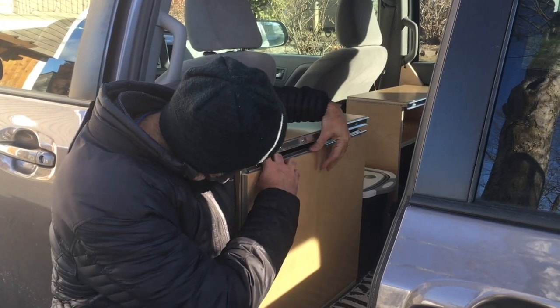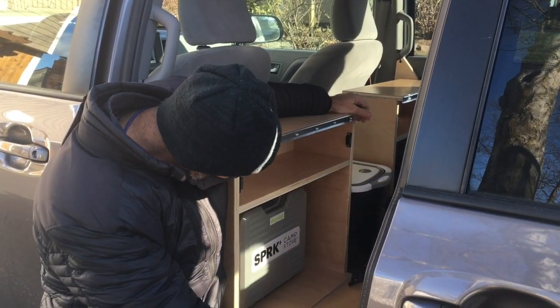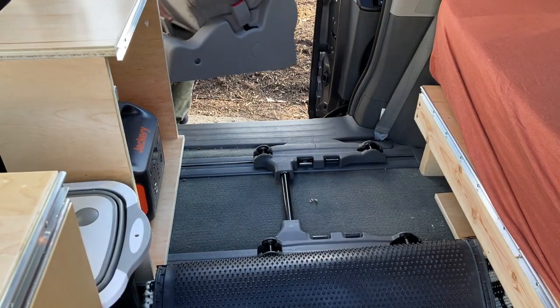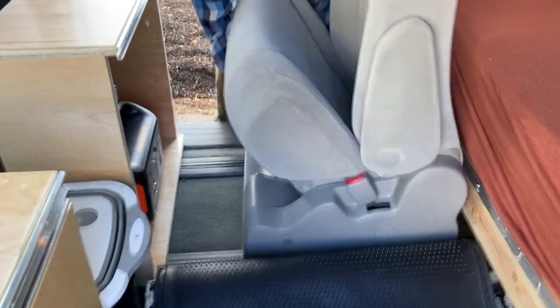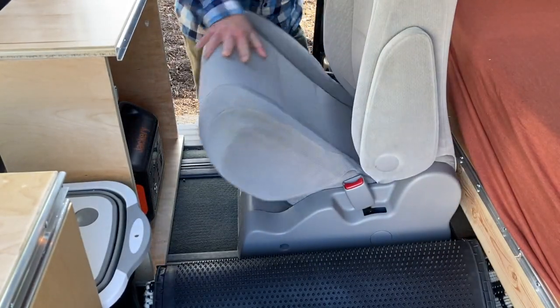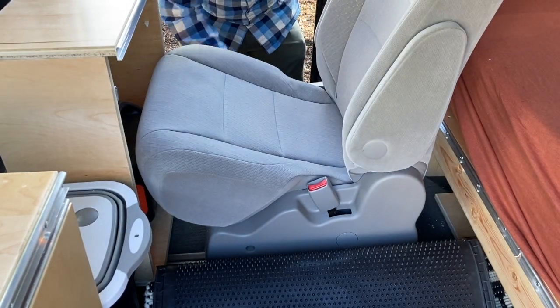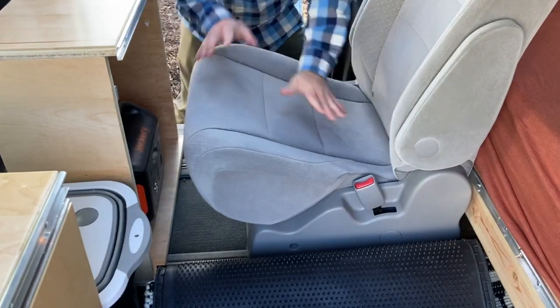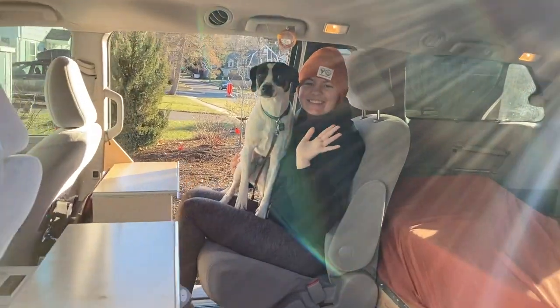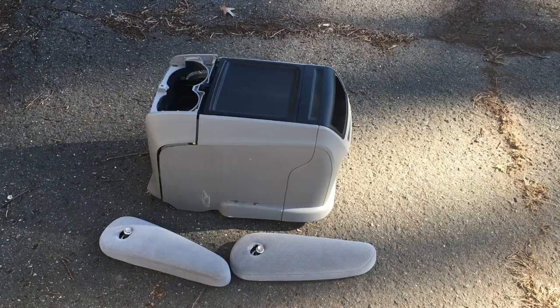Shout out to our big friend Ethan who helped me build the cabinets and lent his tools and expertise. We also built it so that we can still use the minivan's middle seats — if you take out the covers you can slide in the middle row of seats and there's just enough room for a person to sit, for example when three, four, or five of us need to go somewhere with Moose the dog.